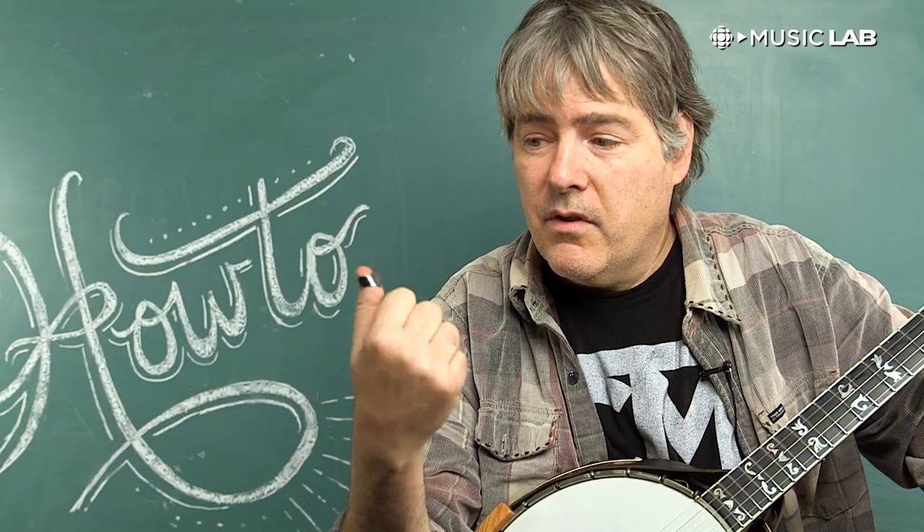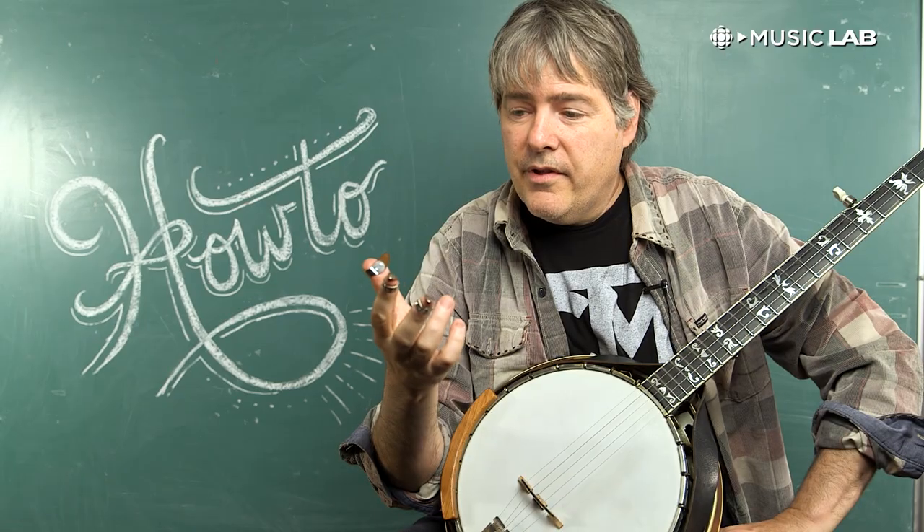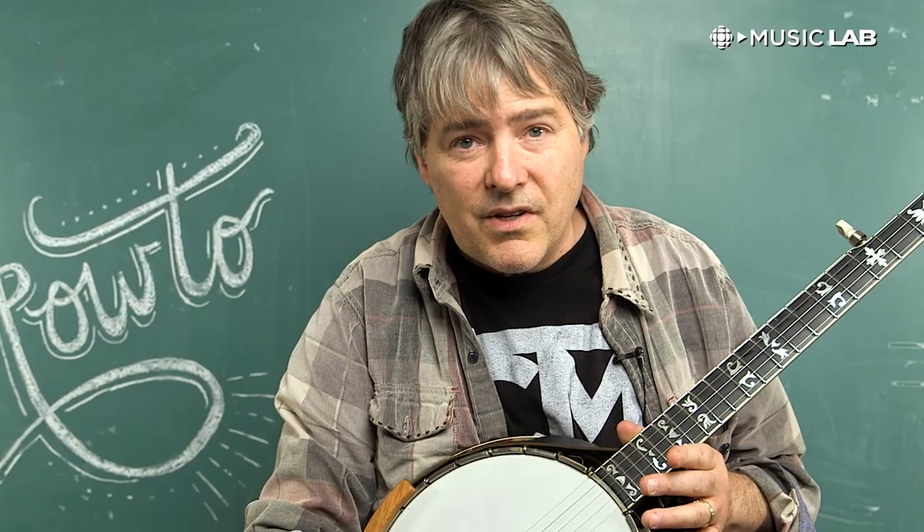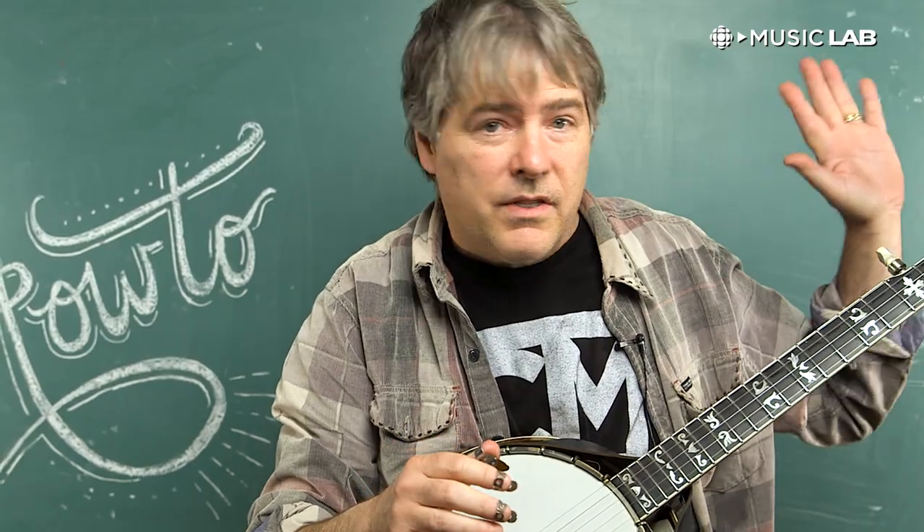I play a three finger style banjo, which means I wear three picks — a plastic thumb pick, even though this one has some metal on it, and two metal finger picks. A cool thing that happens when you start rotating those three surfaces over the five strings of the banjo is you get a very fast, effortless sound. I'll just give you an idea of the sound that you get without even using the left hand.